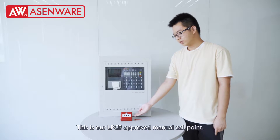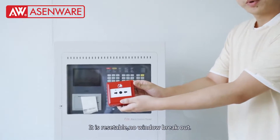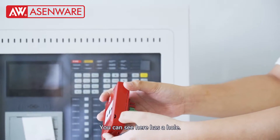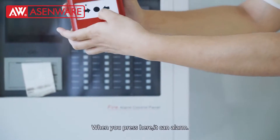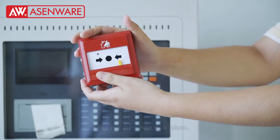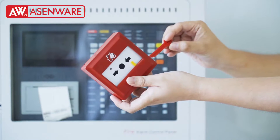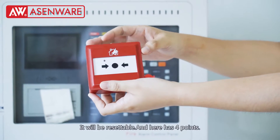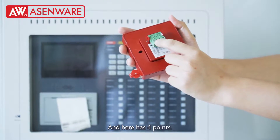This is our LP CBR Chrome manual pop-on. It is resettable, no window pickup. You can see here it has a hole. Very fast — here you are. And we do this special case. It is resettable. And here it has 4 ports.